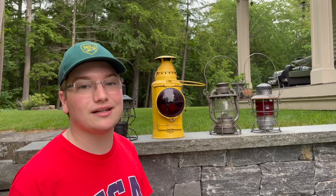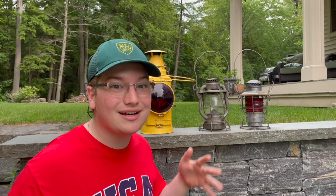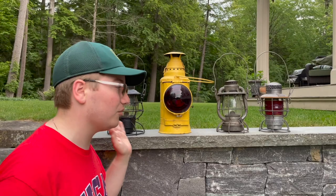Finally we have my very first railroad lantern ever. I got this at an antique store in Ballston Spa, New York. It's a later Adlake, probably late 1940s to 1950s. I'm not an expert on all this stuff, but this is a nickel plate railroad lantern and it has a really cool red globe on it — the type of globe that can be seen for quite a distance. So we'll be firing up all four of these starting from left to right.